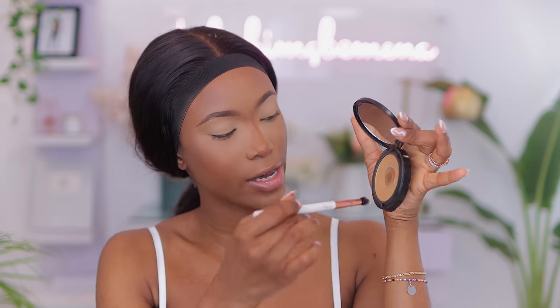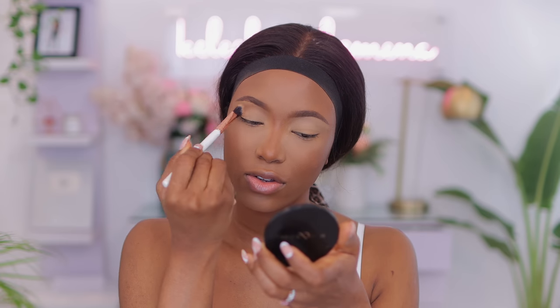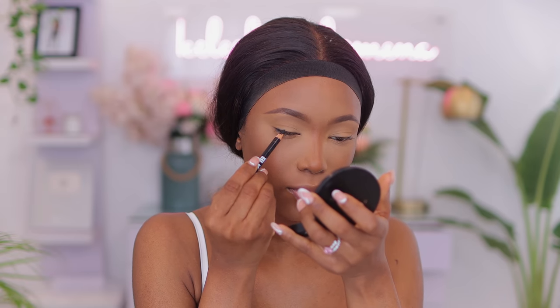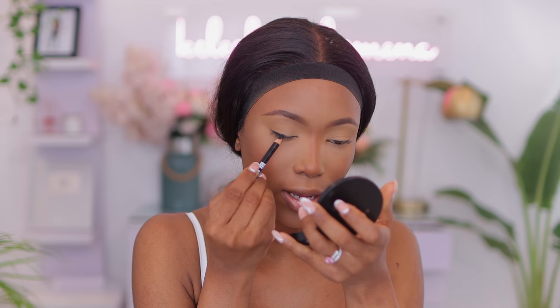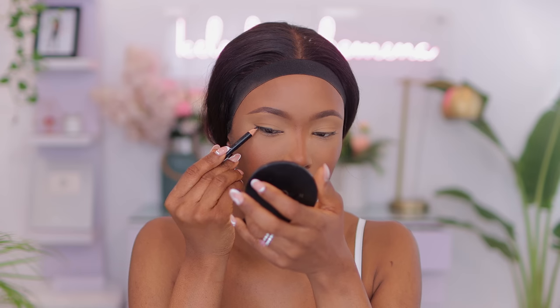I'm going to take my face powder to transition my brow area since my brows are a little lighter than the rest of my face, so it marries with everything. Then I'm going to use a brown shade to just line my lash line because I want to go for a smoky winged eyeliner look, but I don't want to use eyeliner — I want it to smudge out and soften. I wish I had my 50mm lens to zoom in closer; I need to invest in another lens.